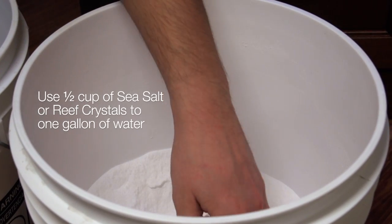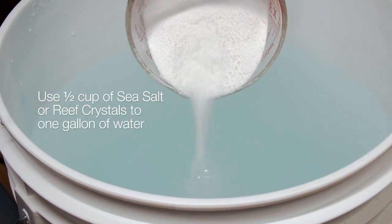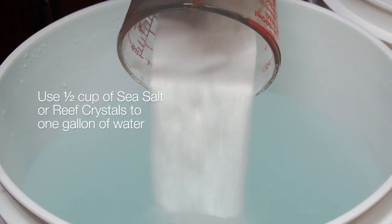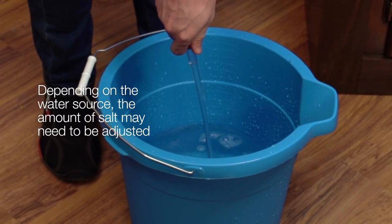Use half a cup of Instant Ocean Sea Salt or Reef Crystals to one U.S. gallon of water to attain a specific gravity of 1.022. Depending on the water source, this amount of salt may need to be adjusted.